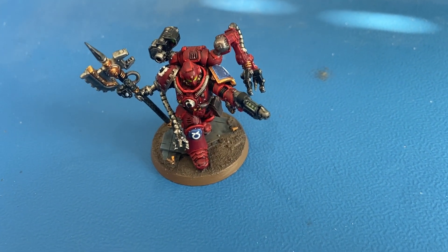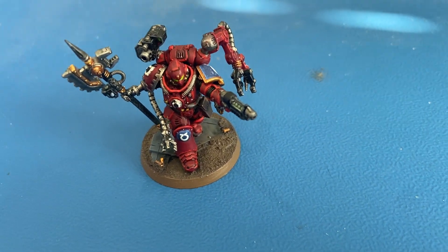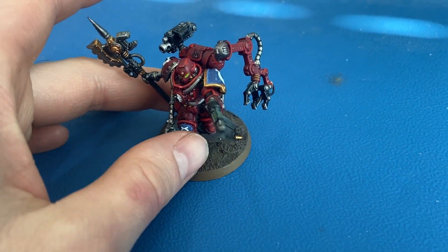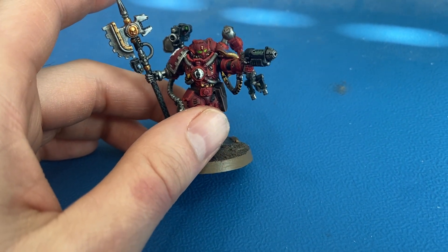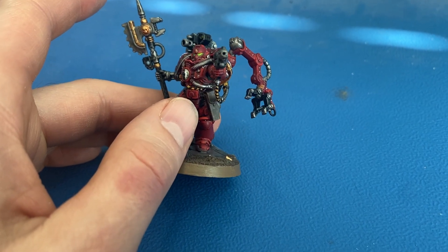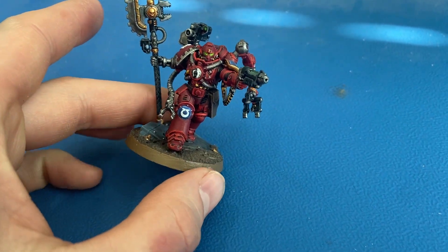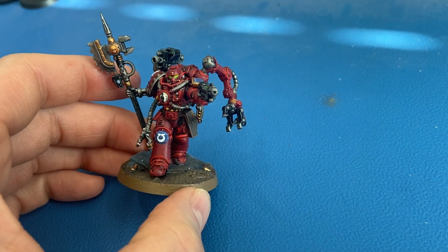Hey viewers, welcome back to the channel — another Warhammer video for you. This one is on painting up the Primaris Techmarine for the Ultramarines chapter. This was the first one where I really tried to do a bunch of edge highlighting and make it as good as I could. I think it turned out okay — probably my best work to date for my skill level, and I've enjoyed the process of trying to get better.